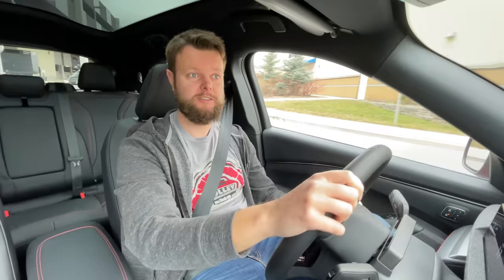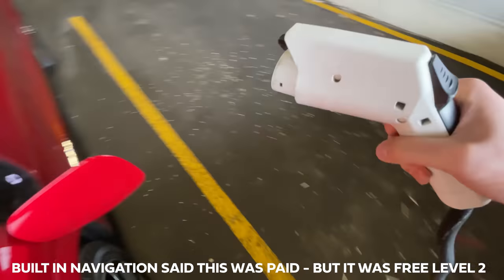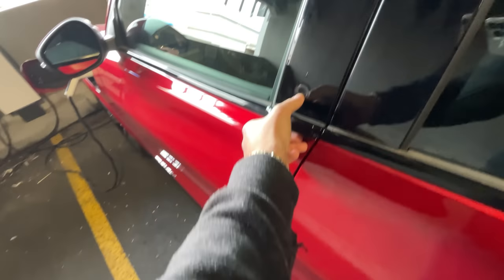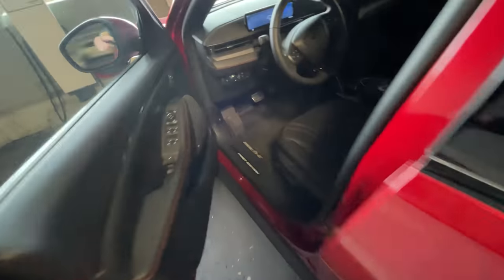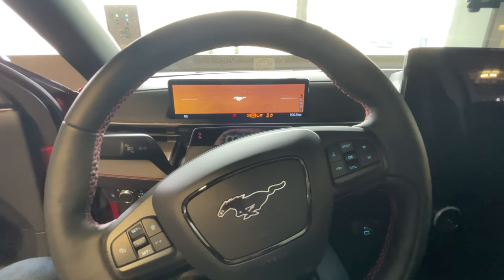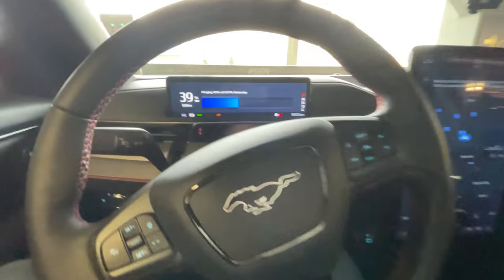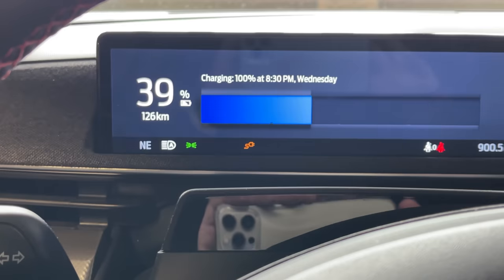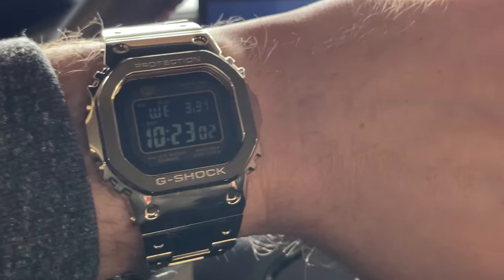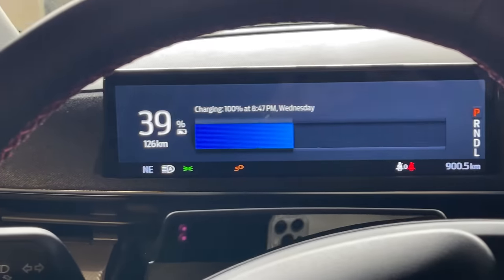I couldn't see the charging station clearly at first, but here I am — this one looks like it's free. It works! It's charging. It's currently 10:23 AM and it says it'll be done at 8:30 PM. Well, it works — so that's good. I'm going to the next place now.